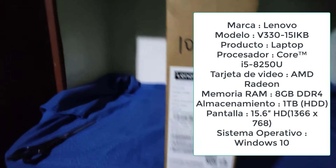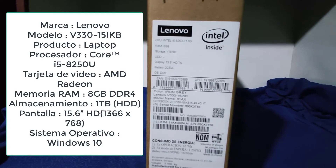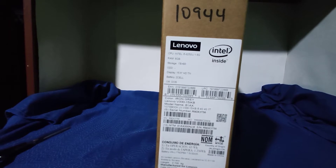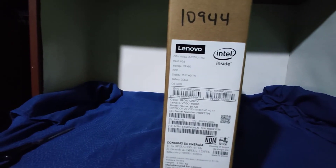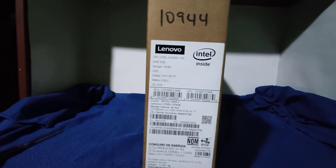Este equipo lleva un CPU Intel i5 de octava generación. Cuando termina en H significa que el procesador es de baja frecuencia. Acá nos indica que es a partir de 1.06 GHz, que es la potencia con que inicia, pero se eleva hasta 3.6 o 3.9 GHz. Y luego tenemos el tema de la RAM.